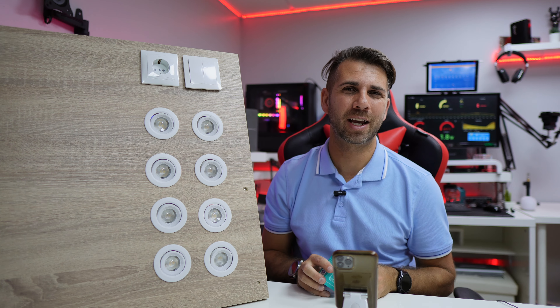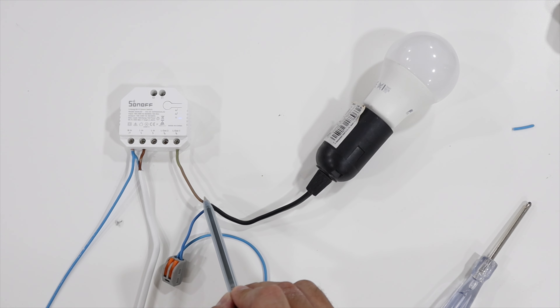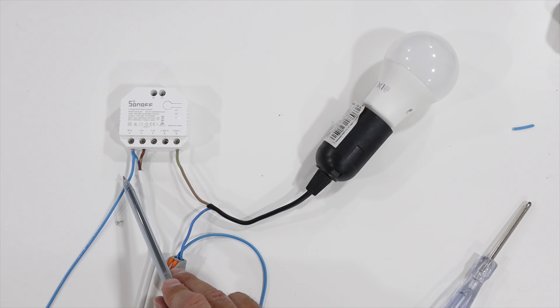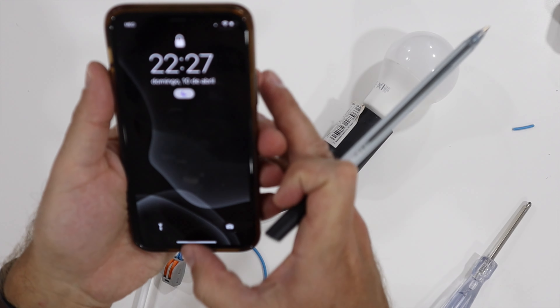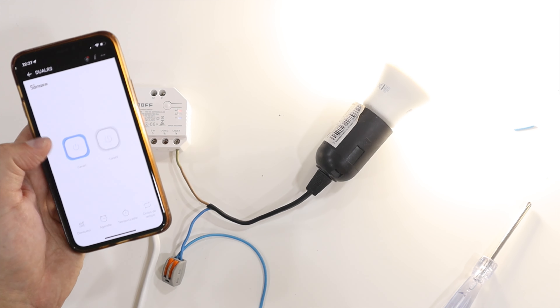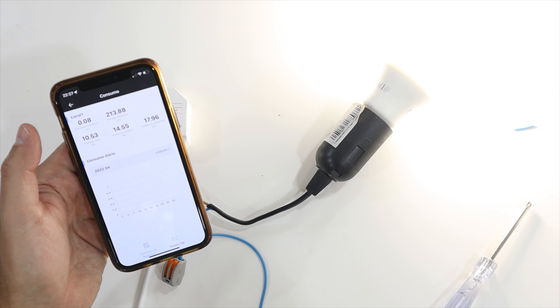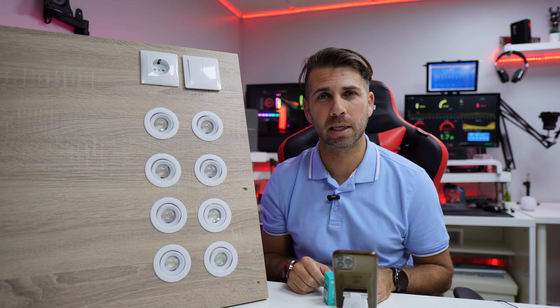Now at this point I can control the Sonoff Dual R3 via the app. Let's connect a lamp to check how easy it is. We connect the live wire of the lamp to Line Out 1 — or Line Out 2, but in my example I used number one — and then connect the neutral of the lamp to our neutral connection. That's it. We can then control the lamp and check the consumption. For my swimming pool pump, I use this method with no physical switch — just the app and a schedule.